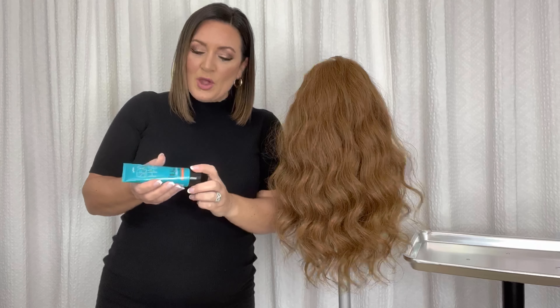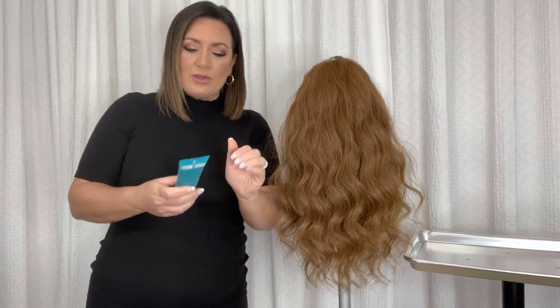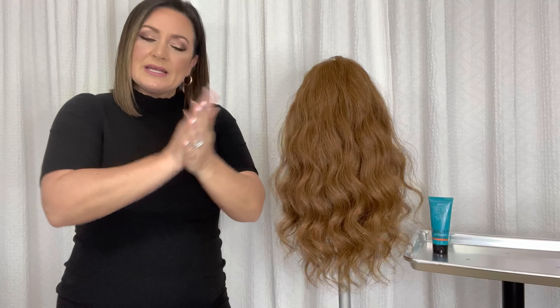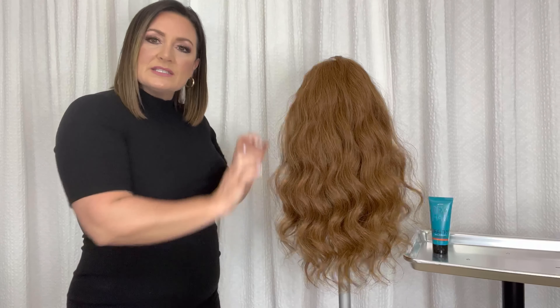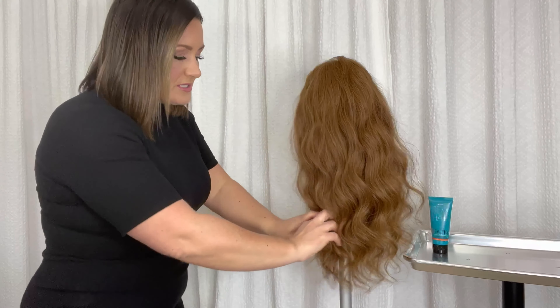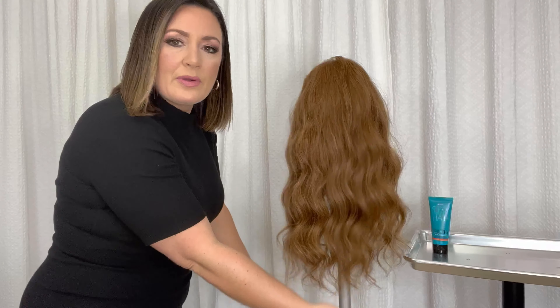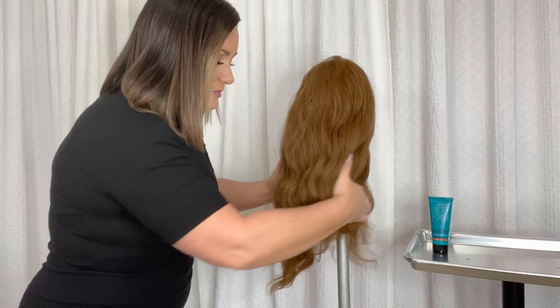So check this out. We're going to use just about a pea-sized amount for her hair — a little tiny bit goes a long way. We'll emulsify completely into our hands, and starting at the ends rather than the mid-shaft, we'll start down here at the ends and just start pulling that product through, making sure that you get really beautiful, even distribution.